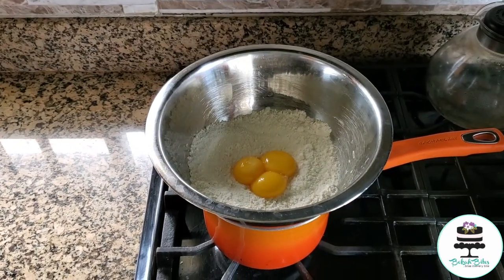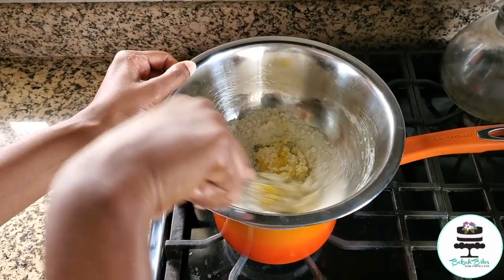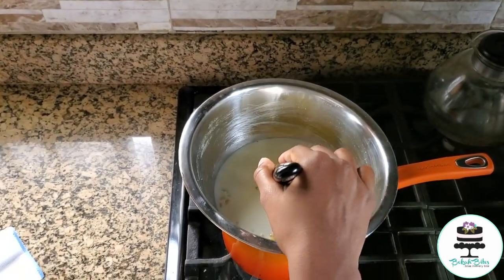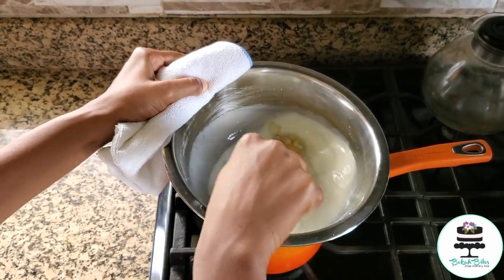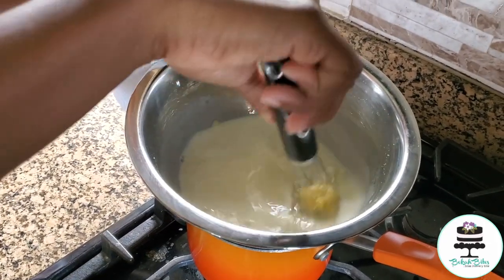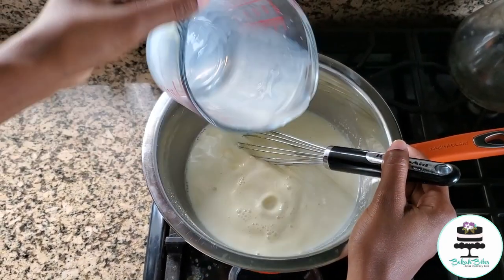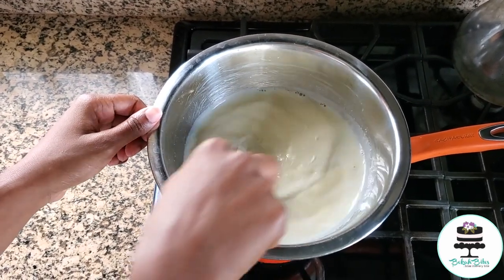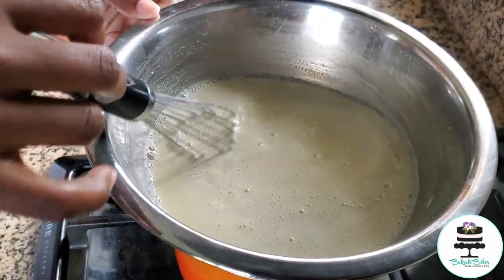Add in your egg yolks and give that a good whisk until everything's combined. I have two cups of milk and I'm adding them in two portions just to get it combined properly. Adding my second portion of milk and giving that a good stir — you should not be seeing any lumps at this point. You need to stir this occasionally because the eggs can burn and you don't want that.